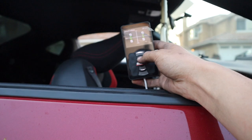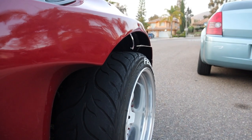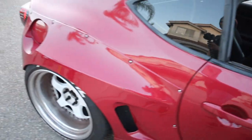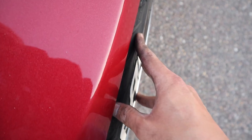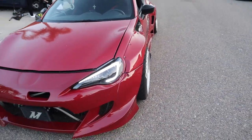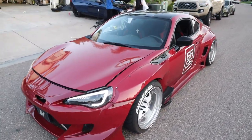Oh my gosh dude, it lifts up so fast! Damn dude, that goes hard. My tire is going to hit, so definitely gotta adjust the camber. Dude, we're freaking bagged now guys - I can't believe it, that's crazy!